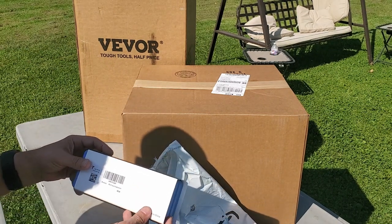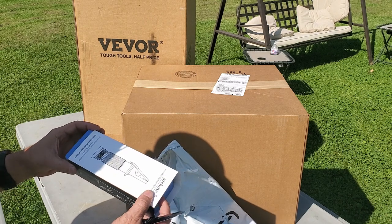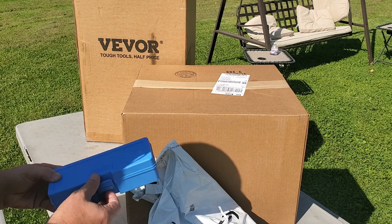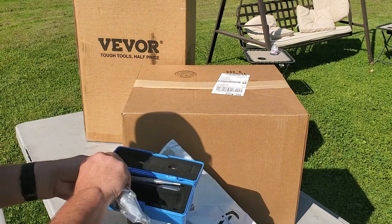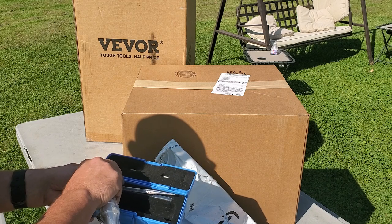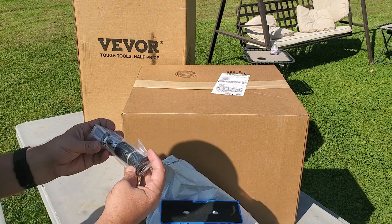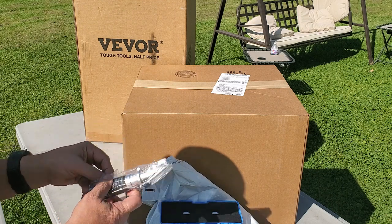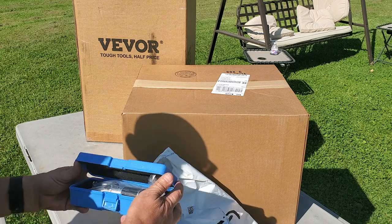Oh, here's the honey refractometer — totally forgot about getting this one. It comes with a couple droppers. This is the ATC model; I'll get more into that in a little bit.